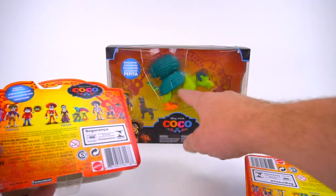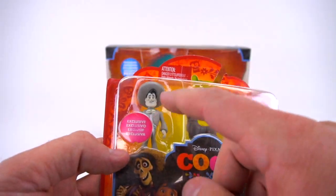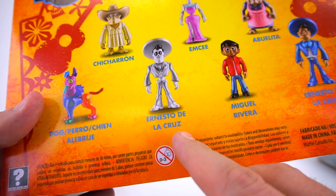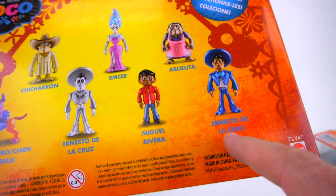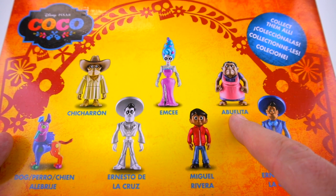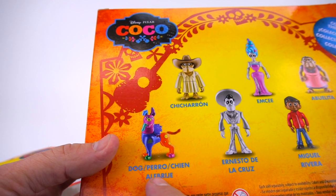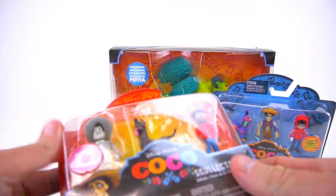Check this out - there's this pack right here, and then this one is a three pack, but this is an exclusive one. I'm going to tell you all about the names on the back. So Ernesto de la Cruz - the main character is Miguel Rivera. Then here's the living Ernesto de la Cruz, the guy who plays the guitar, Abuelita, MC Chicharron, and then a dog, Perro. Overall we have a five pack and two three packs.